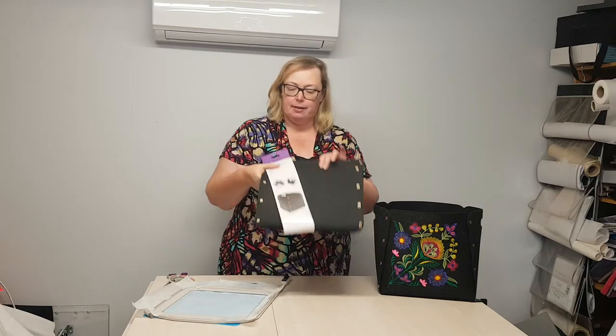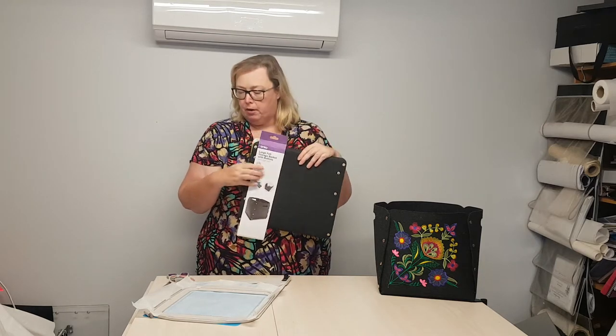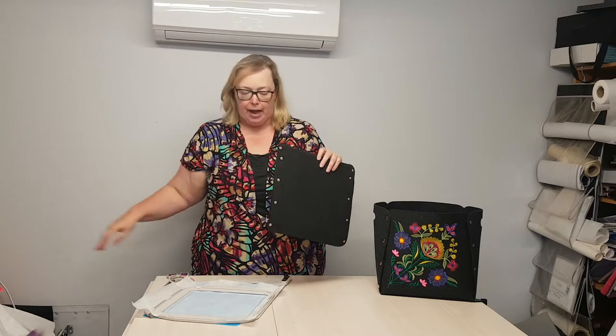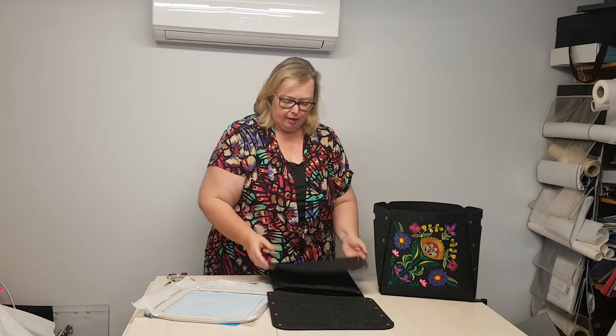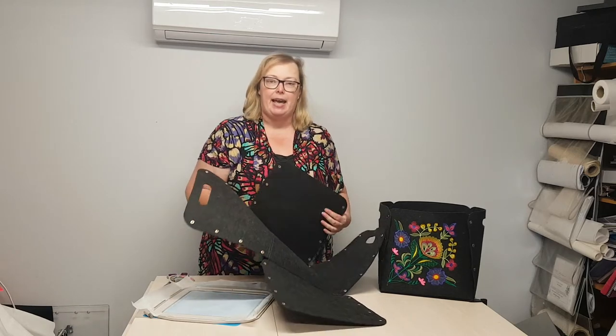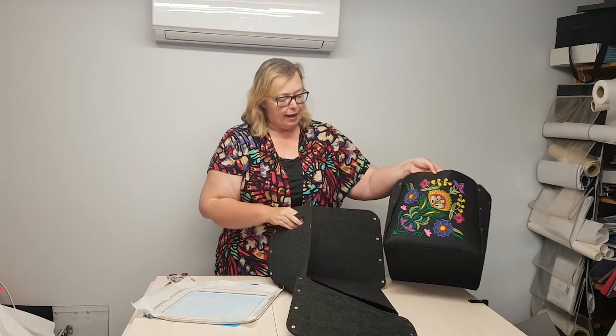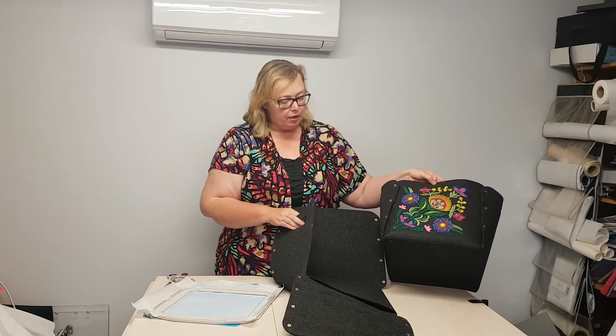I found this fantastic storage basket with buttons — although they are actually snaps — at my local Kmart store. It folds out flat and puts together with the snaps and is just perfect for embroidering and customizing. You could customize these with alphabet letters or your favorite floral design. I thought this was a beautiful way to test-stitch a design I'm working on at the moment, and I'm going to show you the best way to embroider your thick felt.